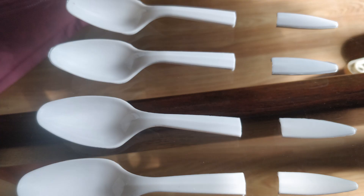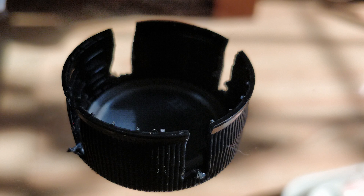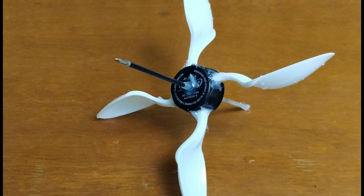Procedure. Made a wheel using plastic spoons, a plastic lid, a pen refill and hard glue.